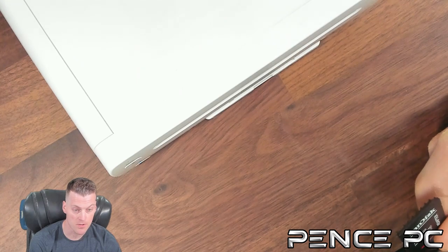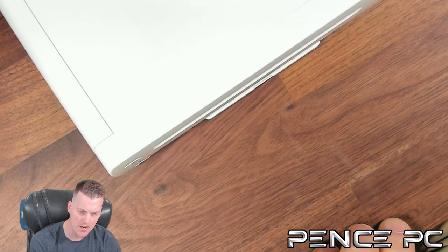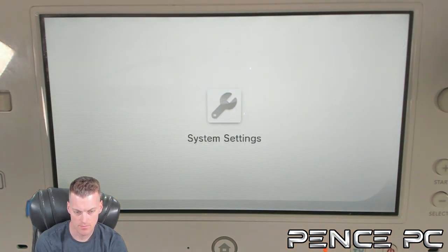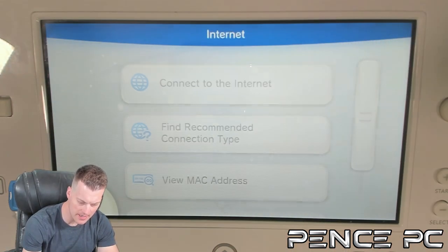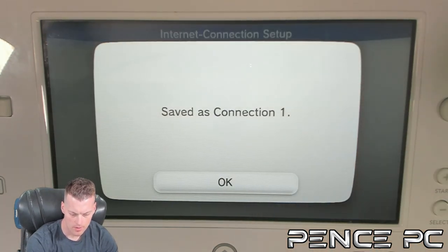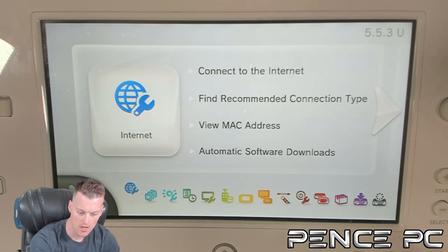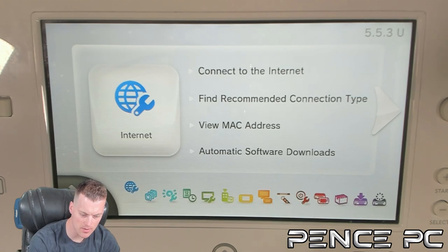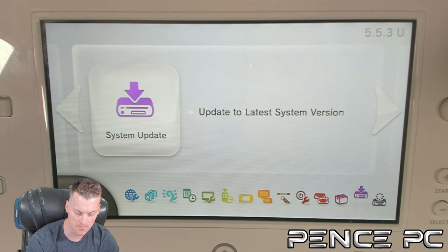We're first going to mod the Wii U side and then next we will mod the vWii or virtual Wii side. Put your SD card into the front port of the Wii U. Once your SD card is in, go ahead and launch System Settings. Make sure that you are connected to the internet by going to Internet and then Connect to Internet. Once connected, you need to make sure you are on the latest firmware, which is 5.5.6. If you're on an older version like 5.5.3, go to the very far right and press the update icon to update to the latest system version.